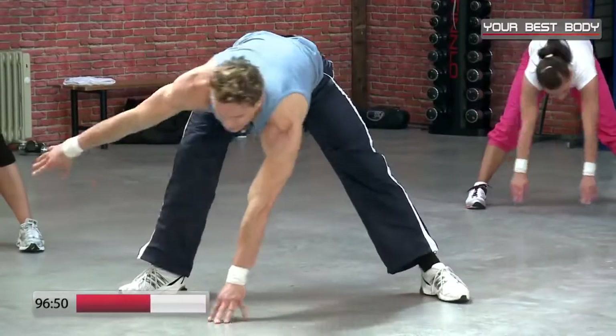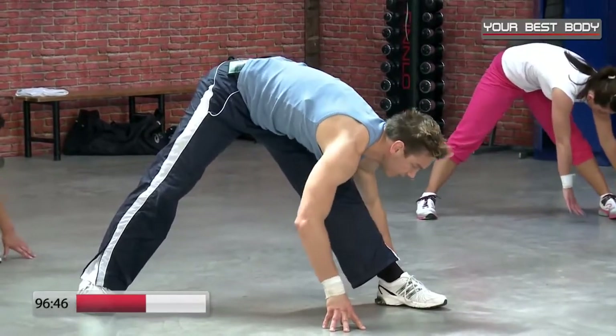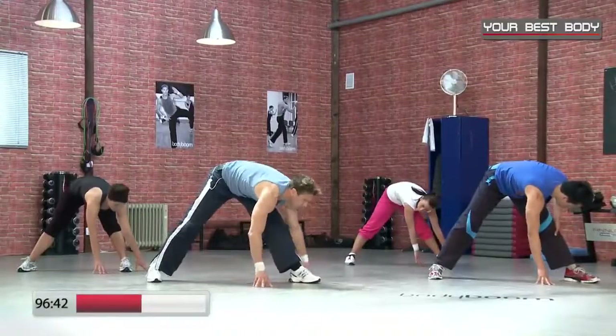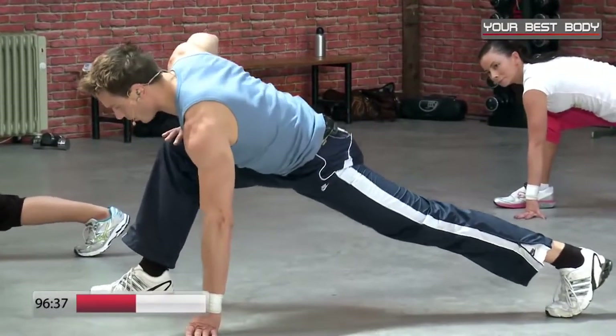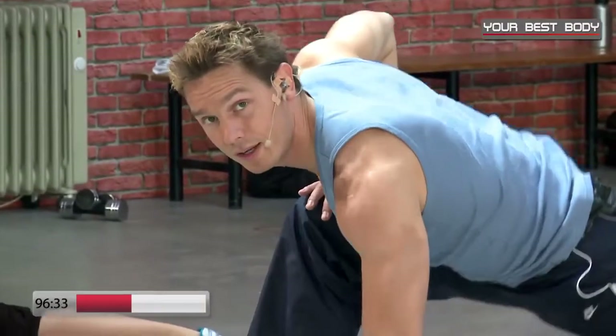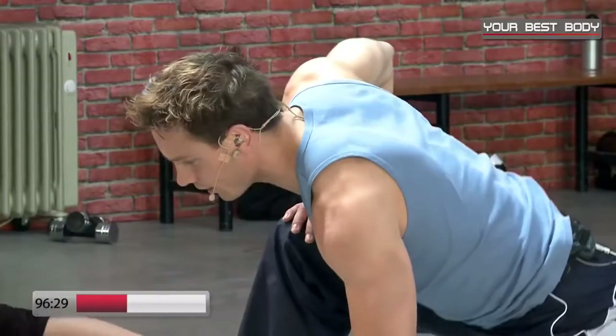Wir wechseln auf die andere Seite: linkes Bein ist gestreckt. Wir gehen tief, locker, tief, locker, noch zweimal, letztes Mal. Wir drehen uns und wechseln zum Ausfallschritt. Hinteres Bein bleibt auf dem Fußballen, ist gestreckt. Leicht dynamisch: tief und hoch, tief und hoch — noch viermal, noch dreimal, noch zwei.